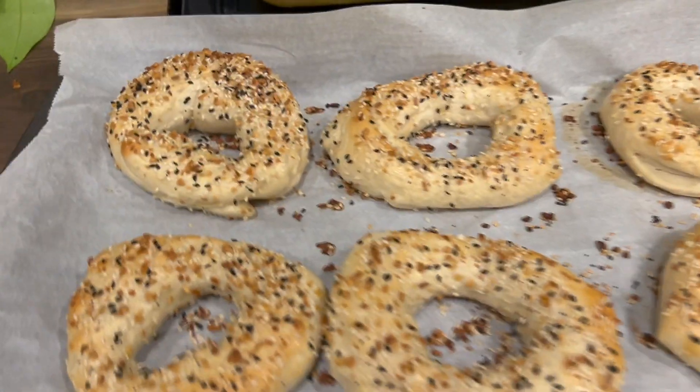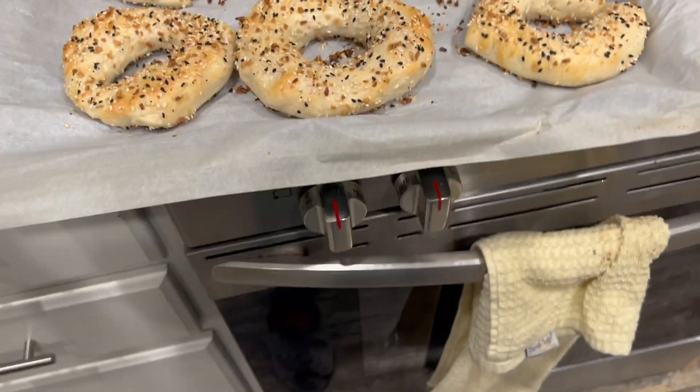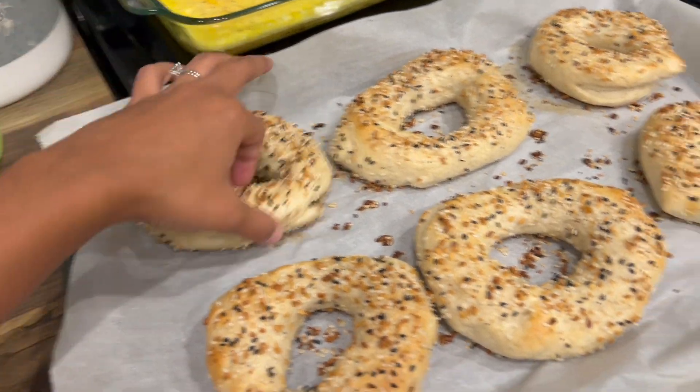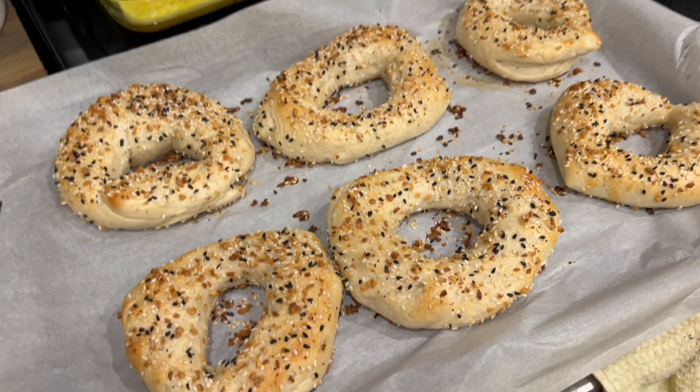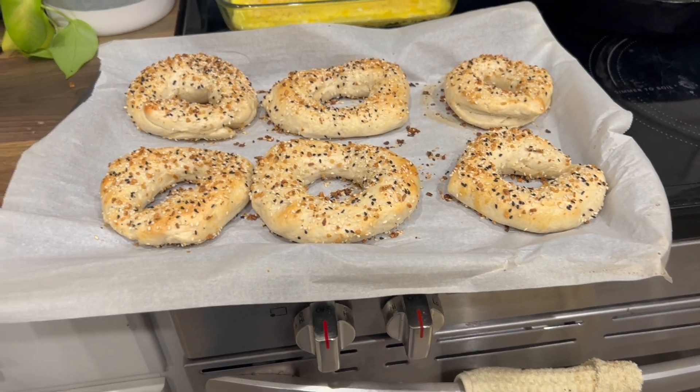Okay friends, these are the bagels. They look so yummy and smell really, really good. I went ahead and took them out because they were starting to look brown on the bottom — I didn't want them to burn. So I'm going to give these a try in the morning and then I will let you know how that went.